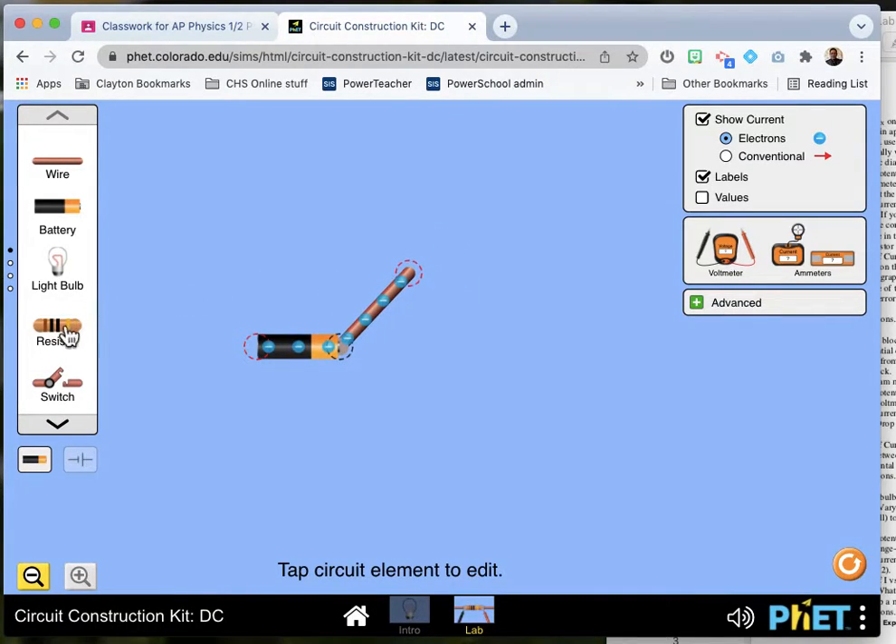And if you read the color code on resistor X, it says something like black, brown, brown.